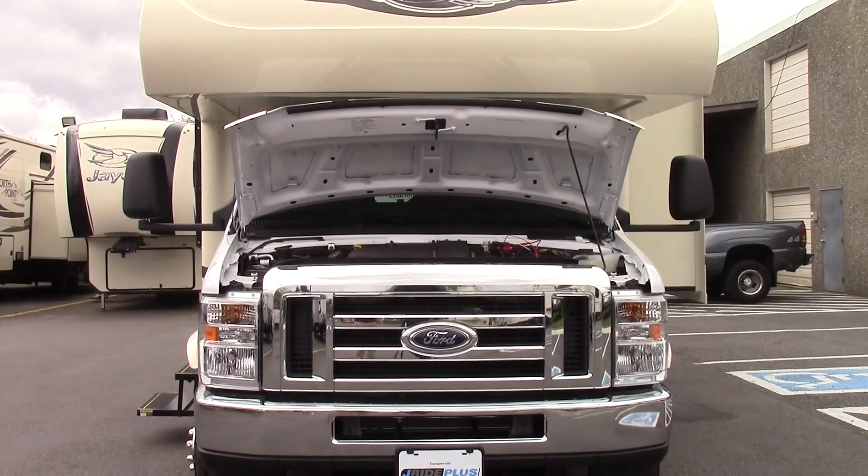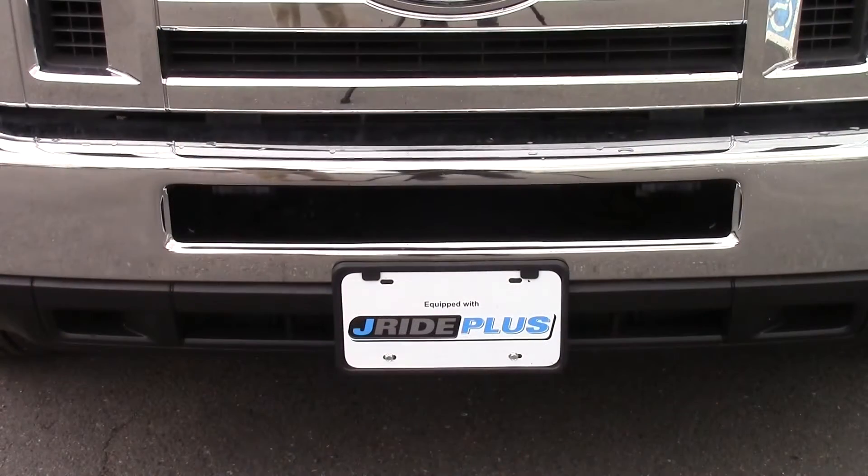Let's talk about the chassis and the motor. This is built on the E450 chassis powered by the 6.8 liter Triton V10 gasoline engine. It's equipped with JRAD Plus, which is only made by Jayco, and that includes a computer balanced driveshaft, Hellwood helper springs, rubber isolation mounts, and an oversized sway bar.